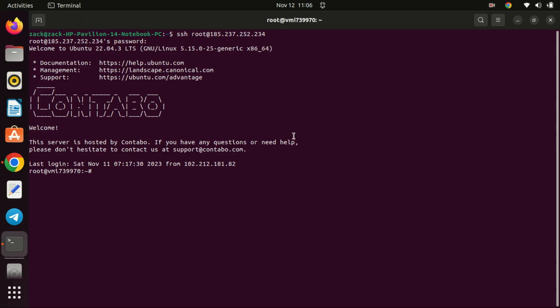Hello everyone, welcome back to ZaxDeck. Today, we have an exciting tutorial where we'll be setting up WireGuard VPN on Ubuntu 22.04 step-by-step. WireGuard is a modern, fast, and secure VPN protocol. Setting it up on Ubuntu is relatively straightforward, and I'll guide you through the process.